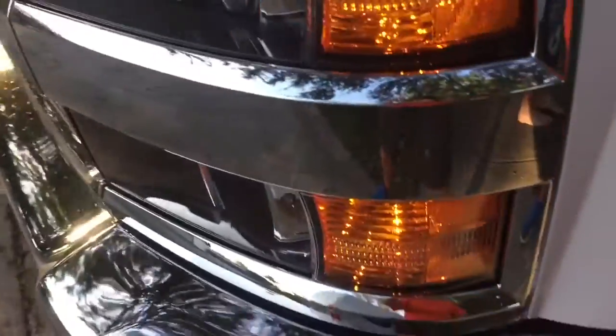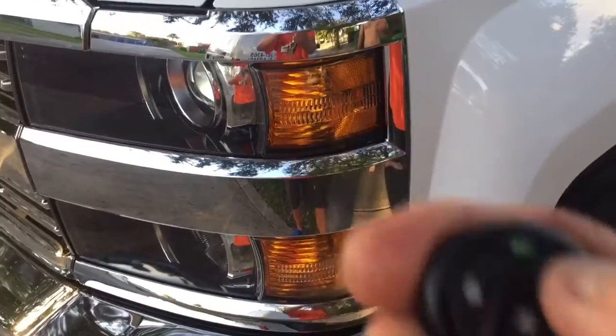To arm the alarm, you're going to hit lock — that locks your doors. To disarm the alarm, you're going to hit unlock. It unlocks all the doors and flashes your lights twice. One flash means it's armed, and when you hit unlock it will flash them twice.